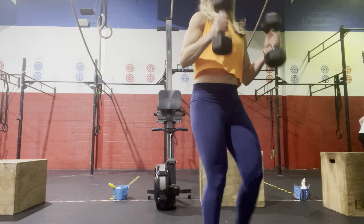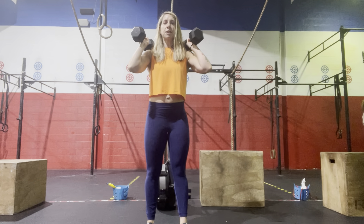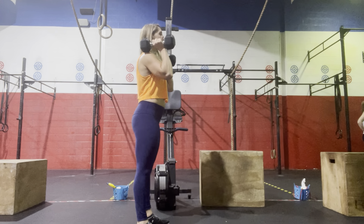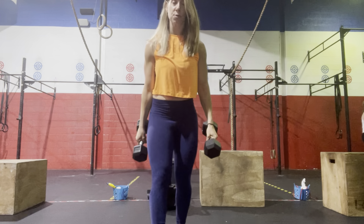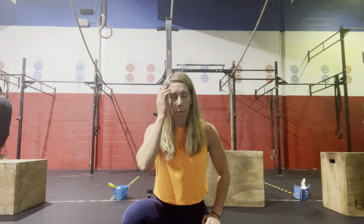The first Tabata is going to be a dumbbell push press. Start with those dumbbells on the shoulders — just a shallow dip, drive, and press overhead. From the side: standing tall, shallow dip, drive, and press overhead. Do as many reps as you can get in 20 seconds and repeat for 8 rounds with that 10 seconds of rest. We'll rest 1 minute after that initial 4-minute round.